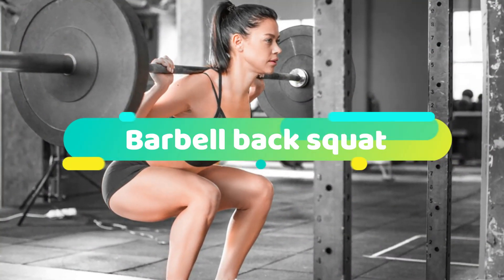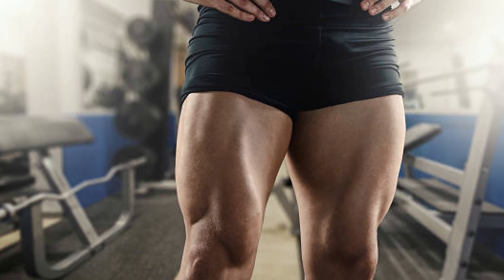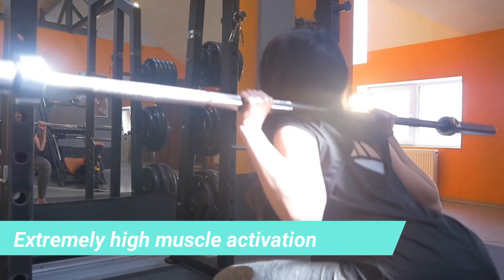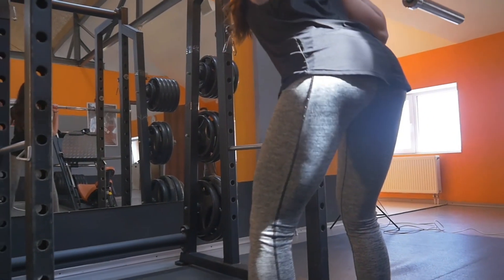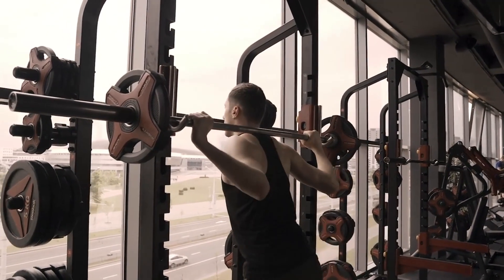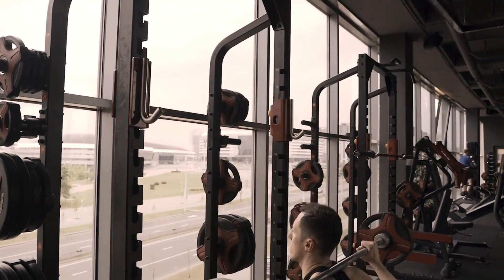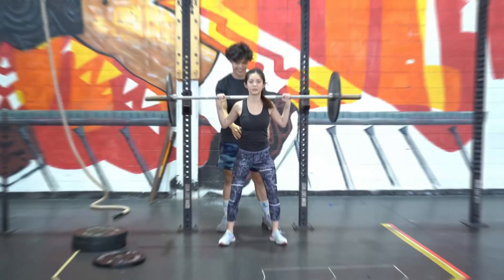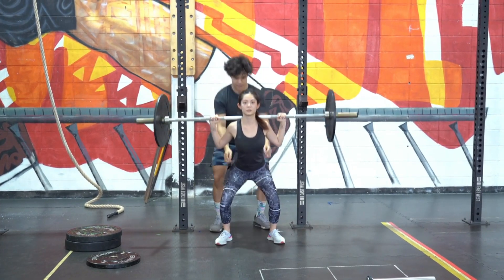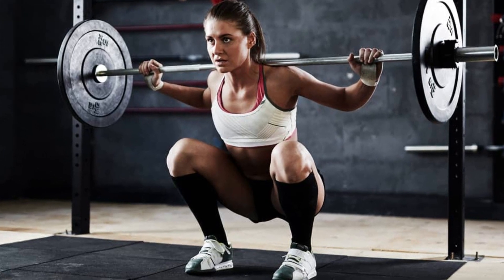3. Barbell back squat. If you want a great set of legs, you have to do some sort of squat. Data shows it elicits extremely high muscle activation throughout the entire lower body — from the quads and glutes, and even the calves. Research comparing shallow versus deep squats shows a direct correlation between leg muscle activation and squat depth, so we recommend going as low as possible before experiencing discomfort.